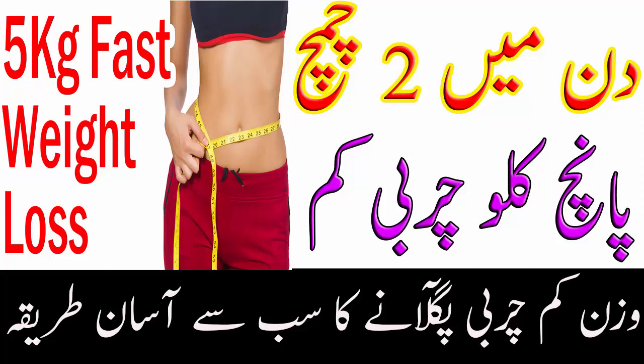اب مشروب کو کسی شیشی کے جار میں محفوظ کر لیں اور ایک چمچ دن میں دو بار کھانے سے قبل تین ہفتے تک استعمال کریں۔ کچھ دنوں کے وقفے کے بعد دوبارہ استعمال کریں۔ انشاءاللہ اس سے آپ کا وزن اپنی سوچ سے بھی زیادہ کم ہو جائے گا۔